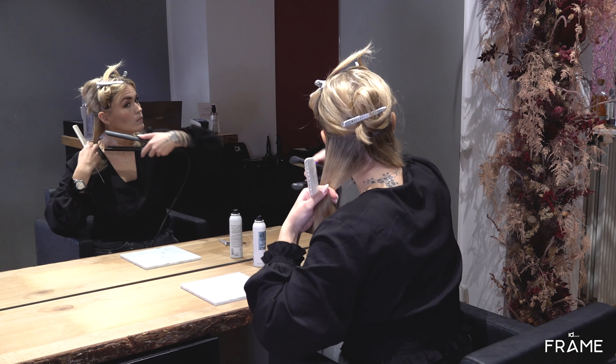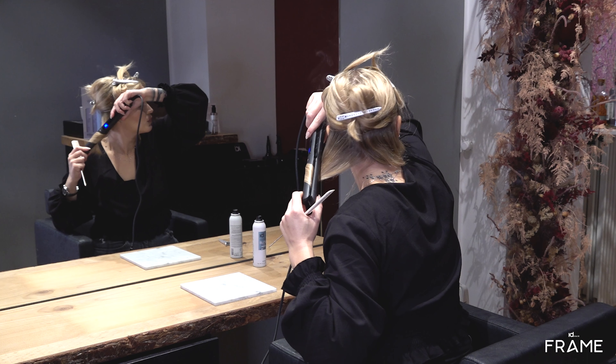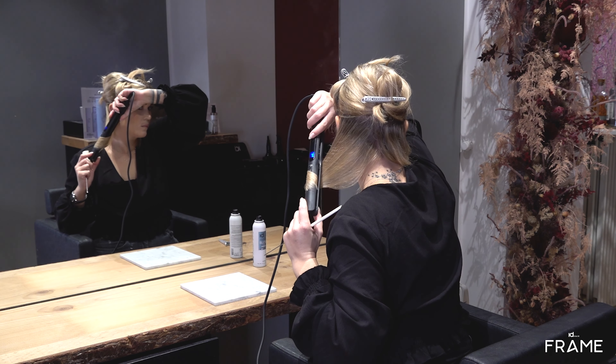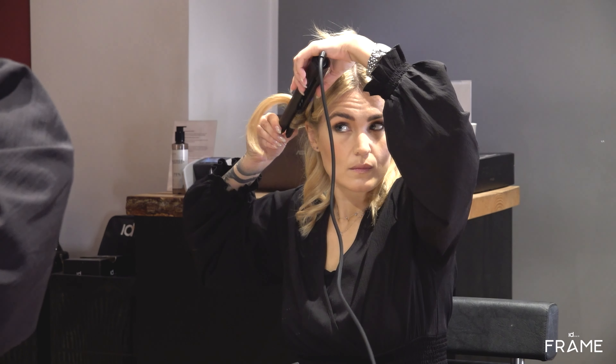Always remember to prepare your hair with a heat protector. The more you twist the FrameStyler, the more curls you will achieve. Remember to let your curls cool down for a longer lasting result.